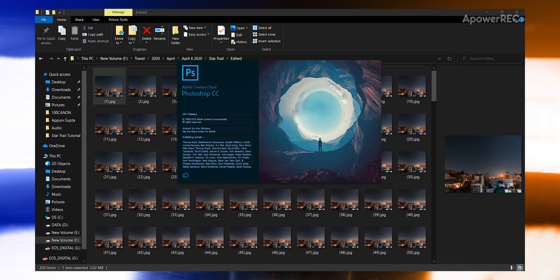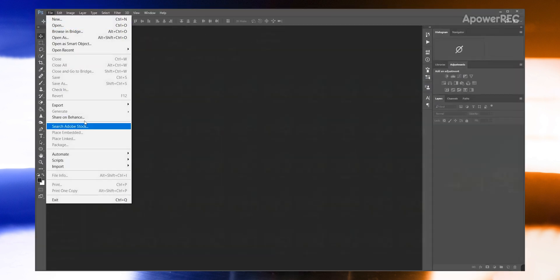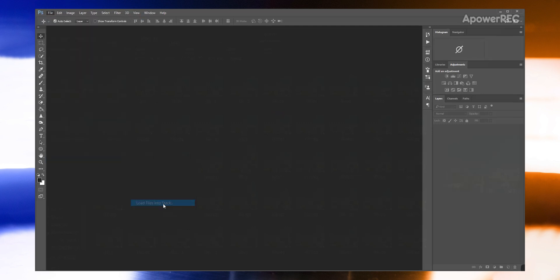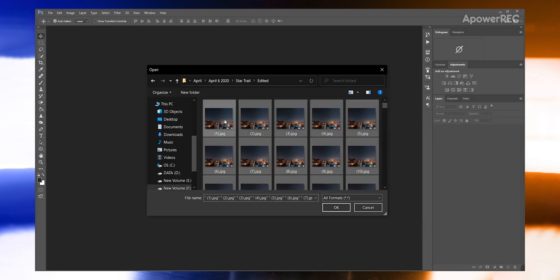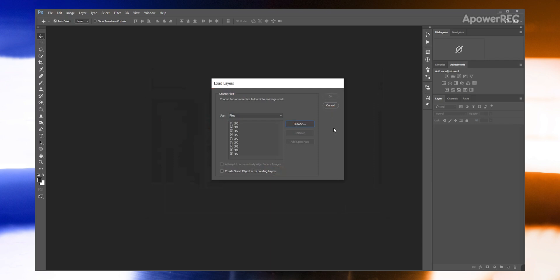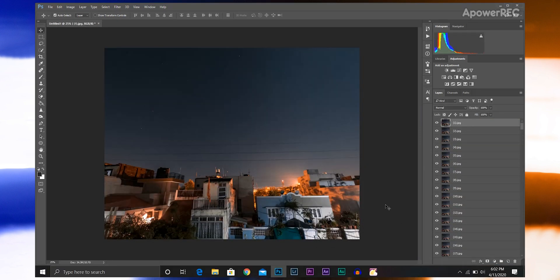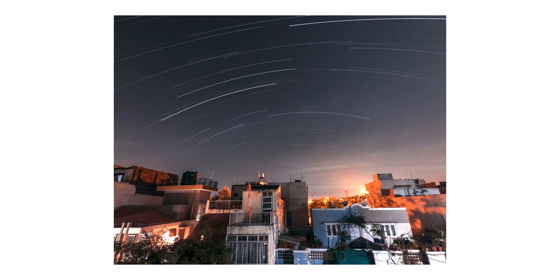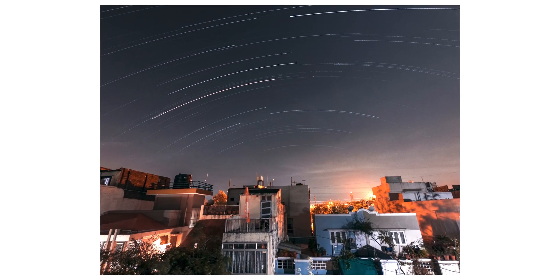Once all the images are exported, open Photoshop, go to File > Scripts, and select Load Files into Stack. Browse and find all the edited images, select all the images by hitting Ctrl+A on your keyboard, and click OK. It will take some time. Once it's done, select all the images except the last one and change their blending mode to Lighten. And that's it — you are done. But if you want to create a star trail video, you can do that too.